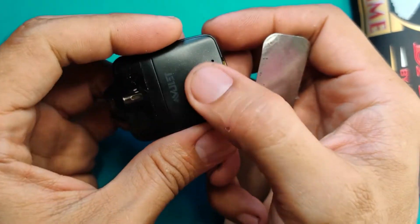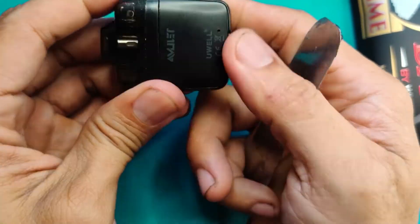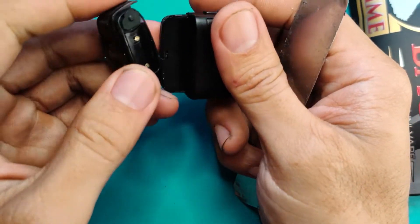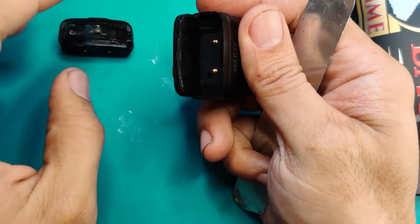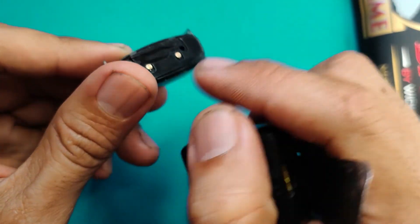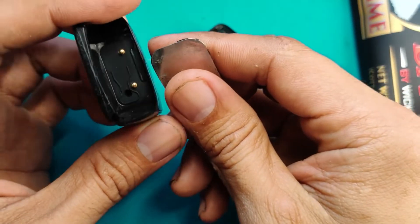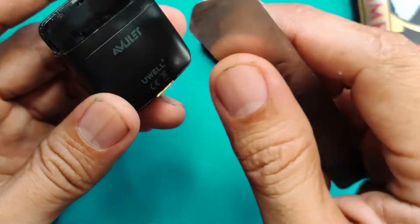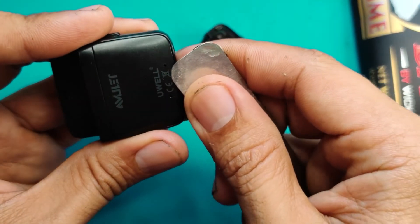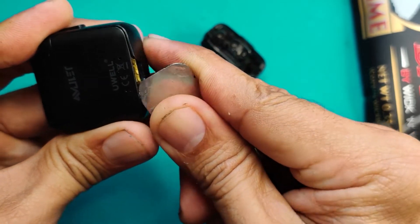Titignan natin yung loob nito, babaklasin natin. So tingin ko ang opening nito dito sa part na to — tanggalin muna natin ito. Okay, hindi na rin nadedetect. Tingin ko kailangan na rin i-requill eto. So itatry natin baklasin. Tingin ko mag-uumpisa tayo dito sa part na to. Okay, try natin bungkalin to.